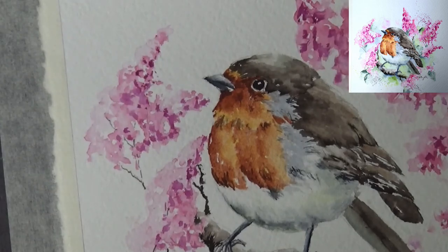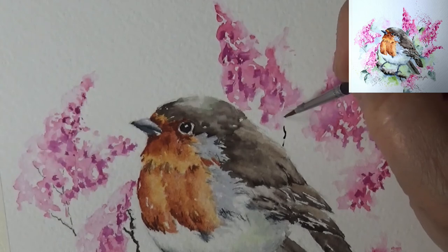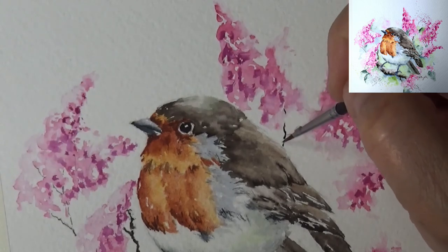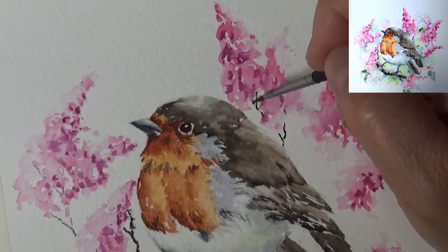I'm going to show you one more time over here — it just comes out behind the birdie and connects with this one. I still need to do some leaf in the back — just a wash of green color, and I will do a leaf or two of lilac over here.